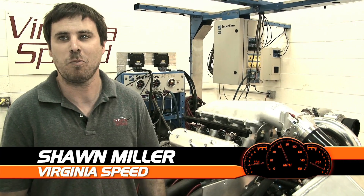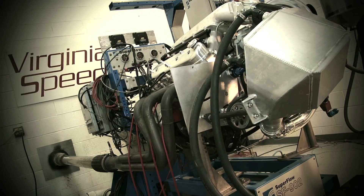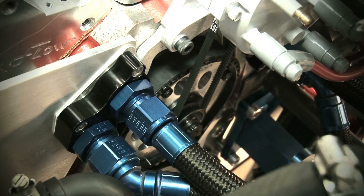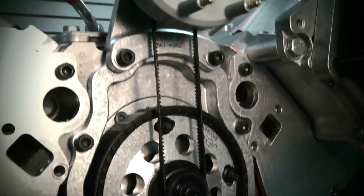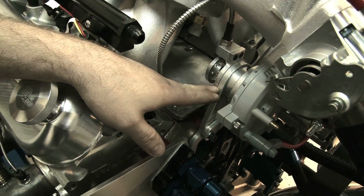Hey, I'm here at Virginia Speed with our ProCharge 388-inch LSX engine. I want to check out some of the fine components Jessel supplied for this build. First off is our LSX belt drive. Similar to belt drives Jessel made in the past, this is just designed for the LSX block. Then we got the front mount distributor, which is once again designed for the LSX block.